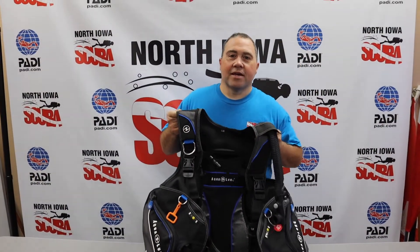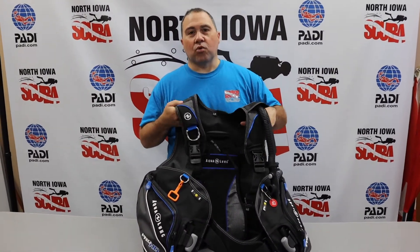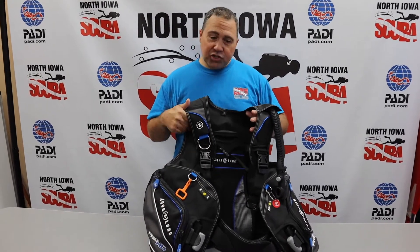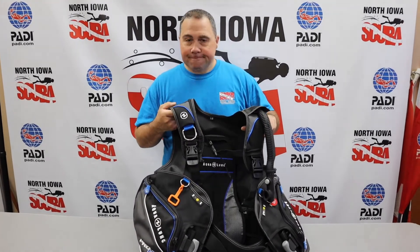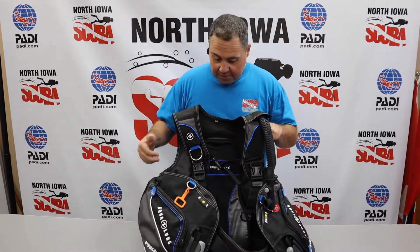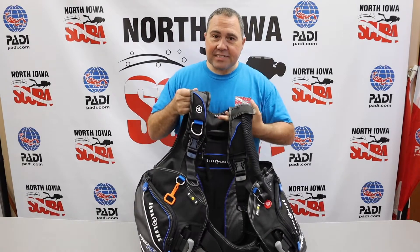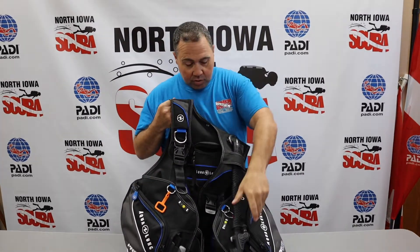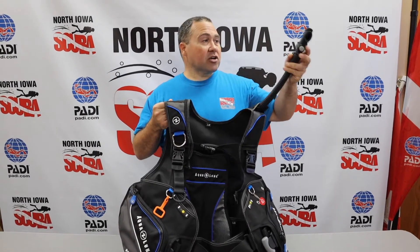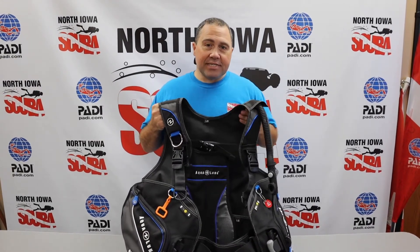Okay, welcome back to Everything Scuba. I'm Josh. Today we're over here at North Iowa Scuba, and we're looking at a jacket-style BCD, or buoyancy control device. So what does that mean — buoyancy control device? Well, when we go dive, the deeper that we go, due to the pressure, our body compresses. We're going to have a tank and other equipment that's going to make us want to sink. To compensate for that at different depths, we need to be able to adjust our buoyancy. A BCD is essentially an air bladder that wraps around you in a jacket-style — it acts like a balloon. It will connect to our regulator and our air cylinder. We can add air with this gray button, or release air with this top button, and that will help us adjust our buoyancy once we're in the water.